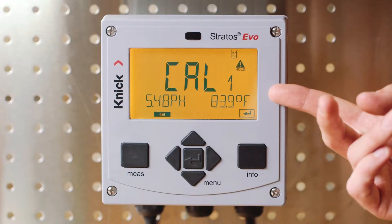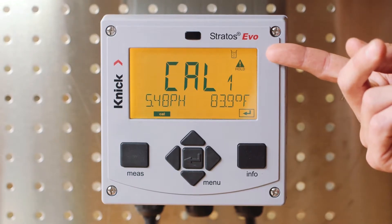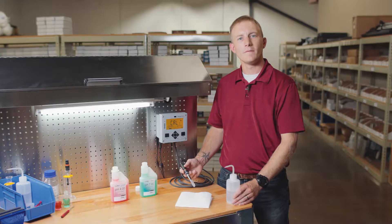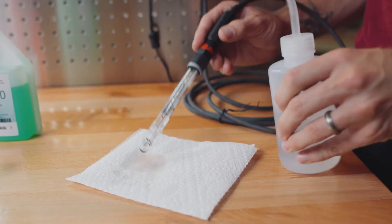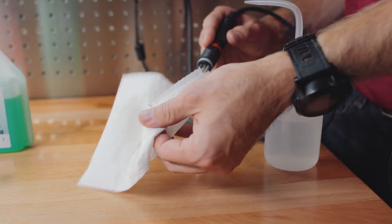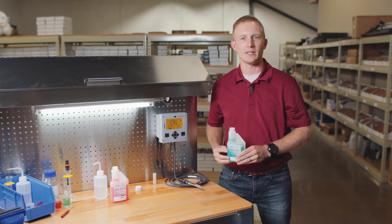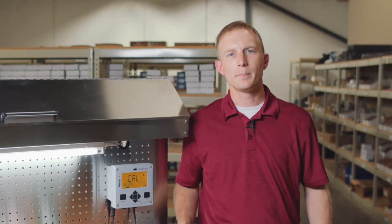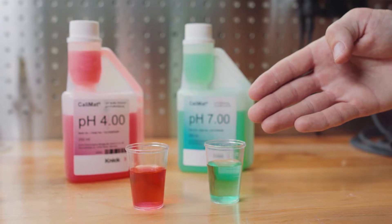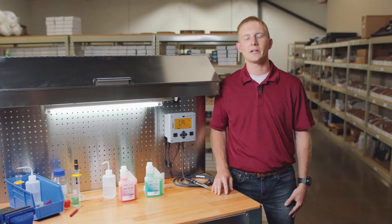Once the calibration process begins, you can see that our transmitter screen is turned yellow and the hold icon is indicating that our output to our control room is being held. First, we'll rinse our sensor with distilled water and dab dry with a clean cloth. I'm using Kinnick Calimat buffers with integrated dosing cup for single dose usage. If you're not using Kinnick Calimat buffers, be sure to put your buffers in separate clean containers to prevent cross-contamination and for a more accurate calibration.